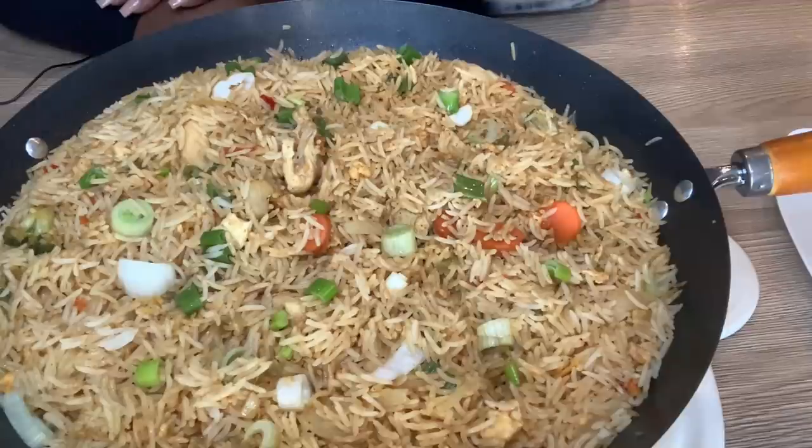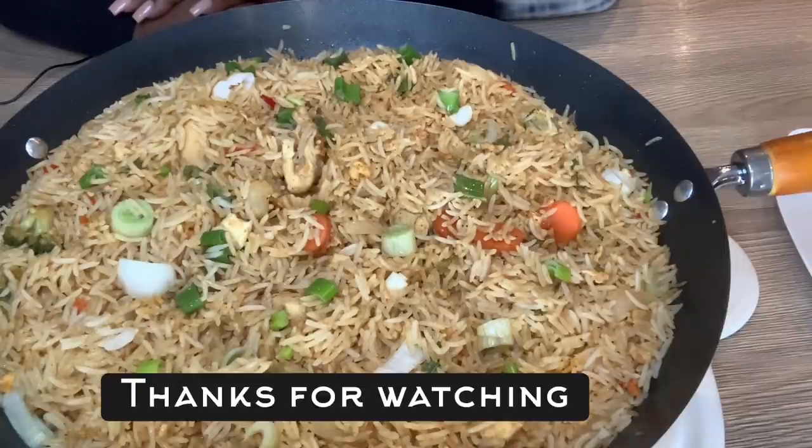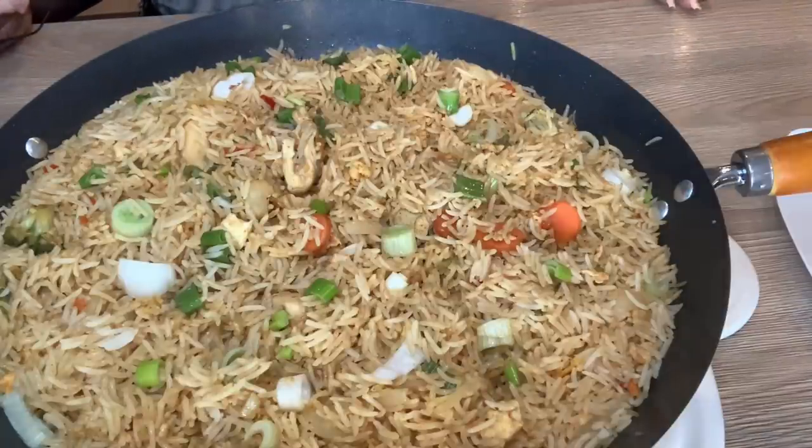I put my own twist on it — normally when you make traditional special fried rice you don't put scotch bonnet pepper or all the extra spices I used. This is my own take on it, so I won't call it authentic special fried rice — it's special fried rice made my way. The Nigerian way: I used Nigerian spices like scotch bonnet pepper, bouillon powder, and all-purpose seasoning, and combined them with Asian seasoning like soy sauce and sweet chili sauce. If you like this video please give a thumbs up, like, comment, subscribe, and share — I'll see you in my next video!